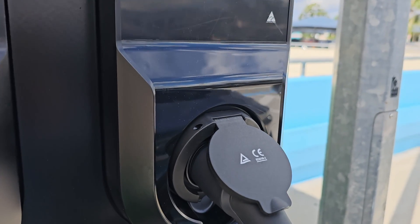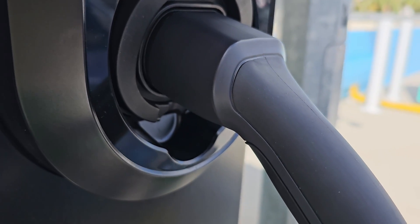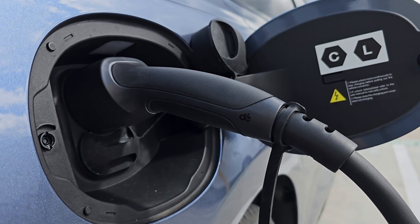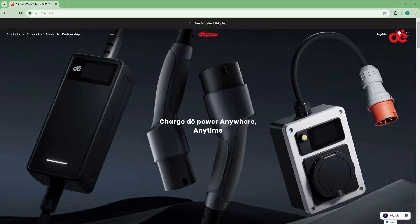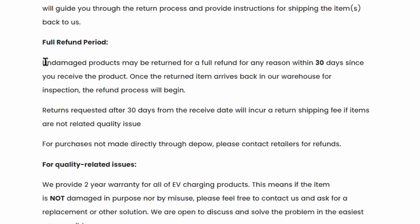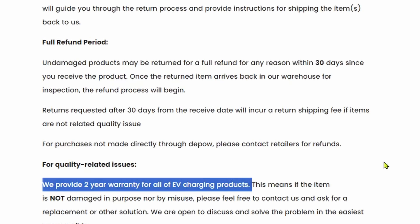Consumers like us know and don't mind paying a bit more for higher quality and safe accessories, because the cost savings of buying a cheaper EV charging accessory are not worth the risk of damaging our expensive EV, or worse, burning down our house. Furthermore, if we buy direct from the DePau website, they offer a 30-day full refund for undamaged products, so we can test compatibility and return it if needed. They also provide a 2-year warranty for all their EV charging products.